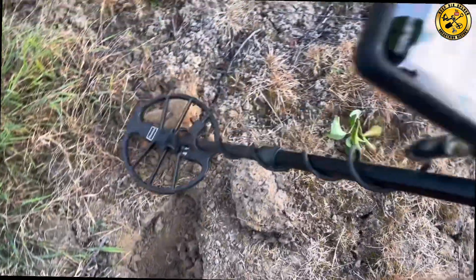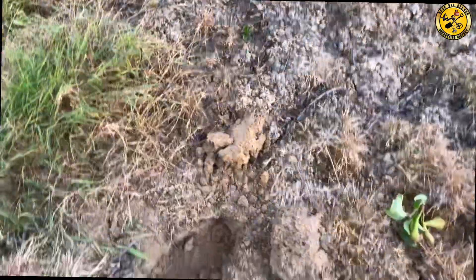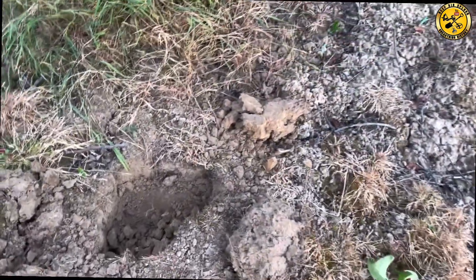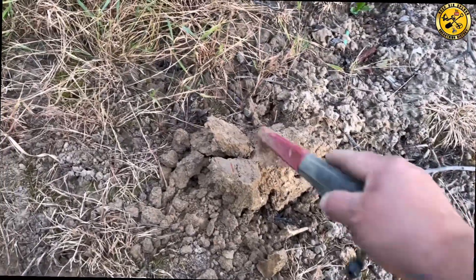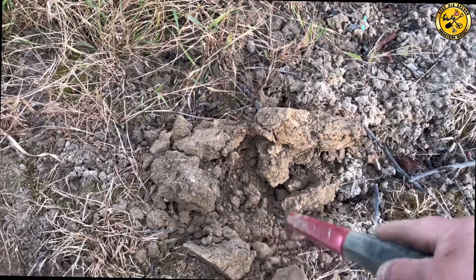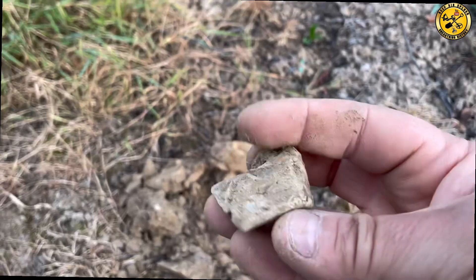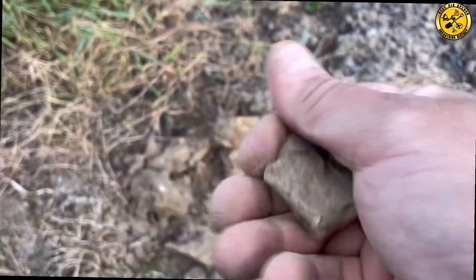A bit jumpy. I've not seen it yet. There we go — a massive chunk of lead. Huge bit of lead. See nothing on it.